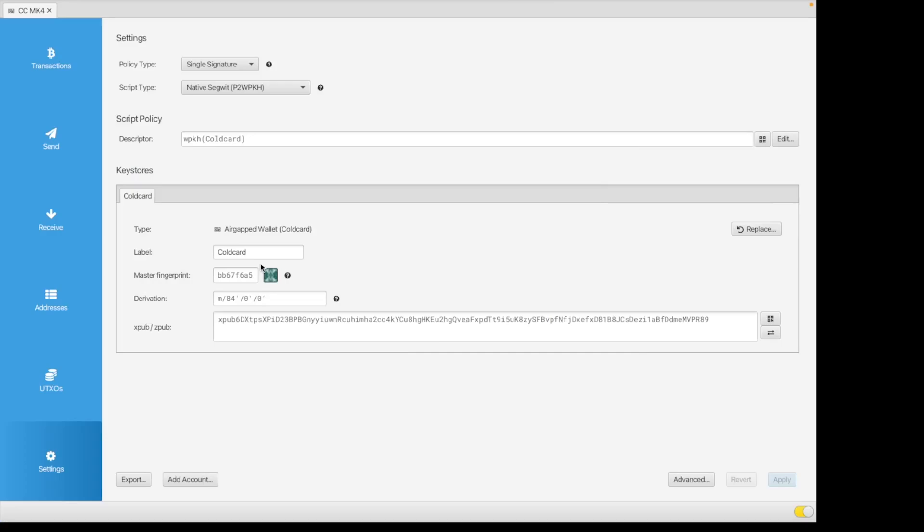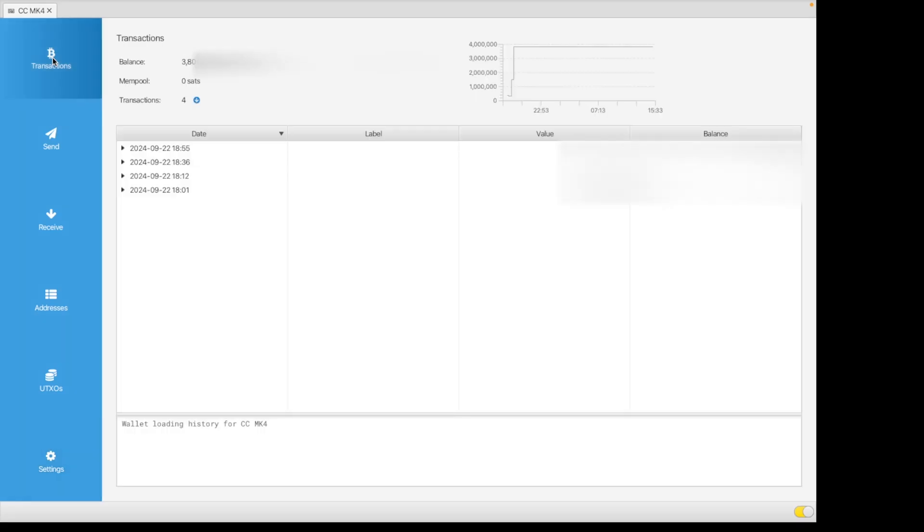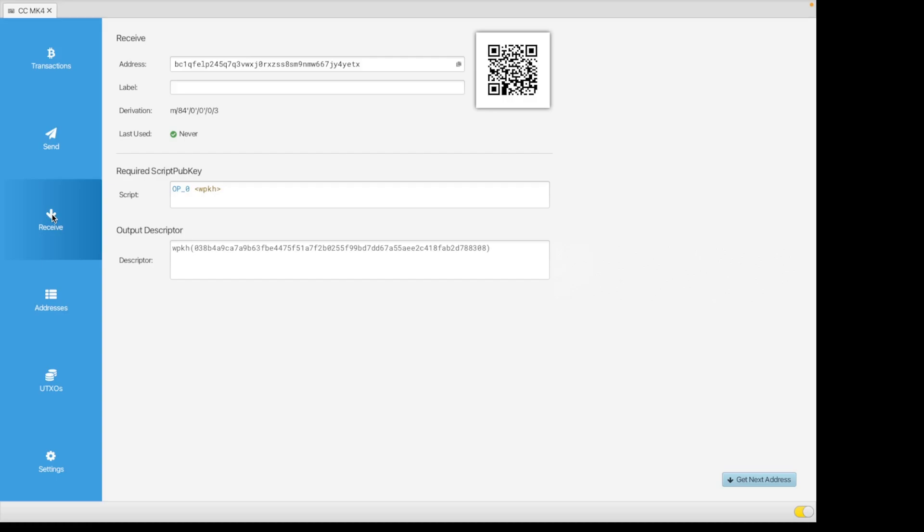It's a single-sig native SegWit wallet — keep the settings as-is and click Apply. You can give your wallet a password; personally I don't. This gives you a quick breakdown of transactions. You've got your Send tab and your Receive tab, which will have all your addresses. To receive bitcoin, just share the address from the Receive tab. When you send bitcoin you'll need to sign it with your ColdCard — we'll demonstrate that now.